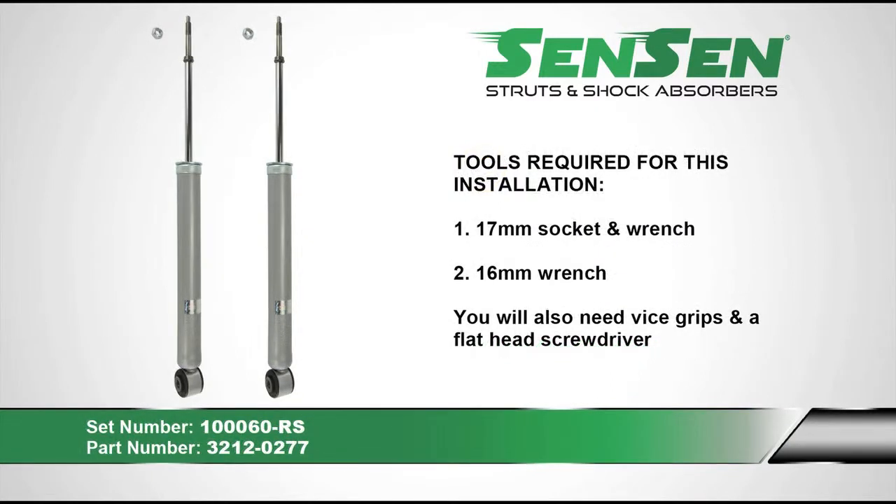Some of the tools needed for this installation include a 17mm socket and wrench and a 16mm wrench. You will also need a flathead screwdriver and vise grips.